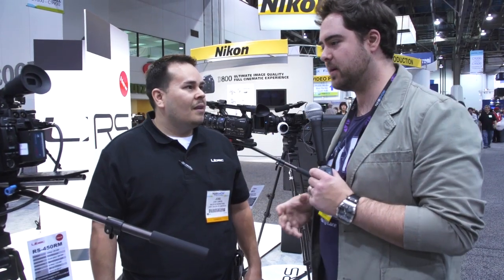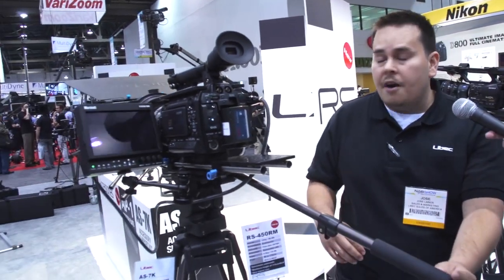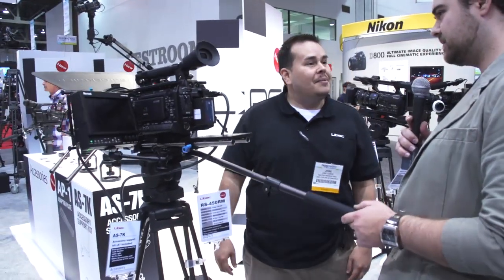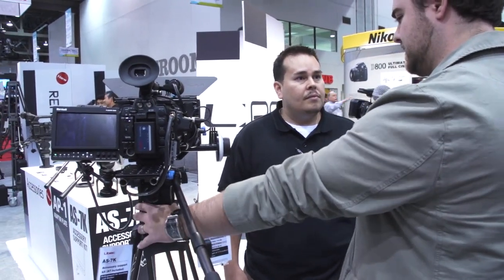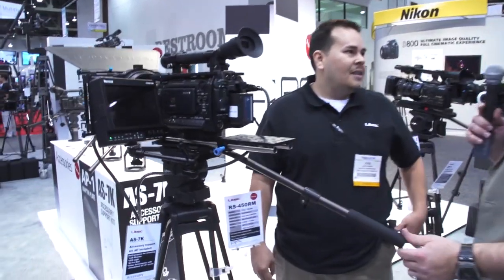Jose, you guys are pretty much a one-stop shop for any level of stabilization needs. We've seen some of your mid-level tripods — show us the beefy ones that any filmmaker is going to drool over. We have the RS250, the 350, and the RS450 series, all upgraded. They are known for an impeccable drag system — very, very smooth. Having intricate movements is the difference between a professional shot and an amateur shot. The performance you're getting out of this impresses me because it's still a small head, easy to stick in a small bag, very portable, but it feels like a big head.